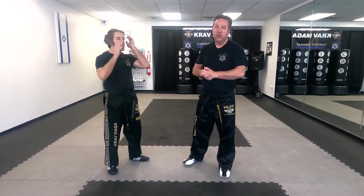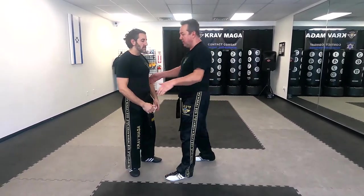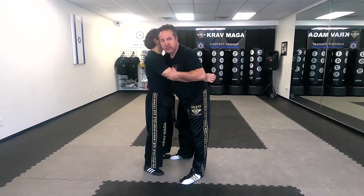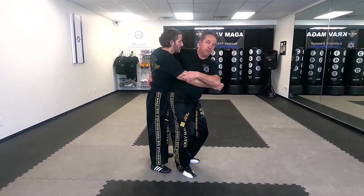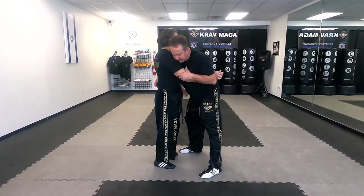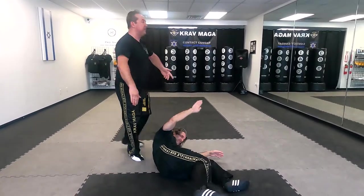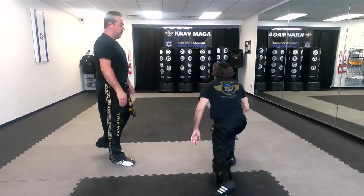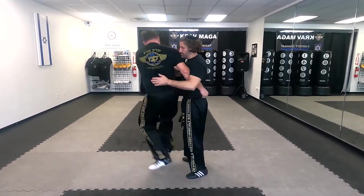Next hip throw we're gonna show you is Harai Goshi, which is just like Ogoshi but with sweeping the leg. From here, same position as before, I'm gonna turn, but at this point I'm gonna sweep. It would look like this. And from the other side: grab him, I turn — up!